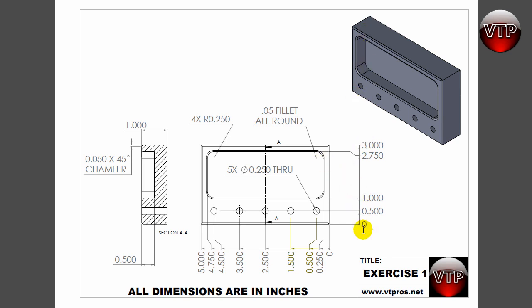Our part is going to be a five-inch by three-inch part, one inch deep — a very basic part. It's got a little pocket that we'll be milling out, but not in this exercise. We're basically just drawing the solid for it, and then we have five holes drilled through as well.